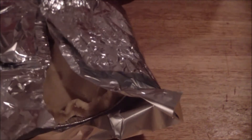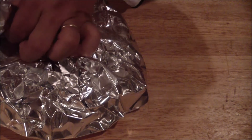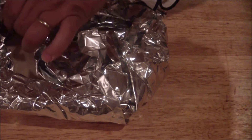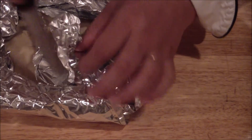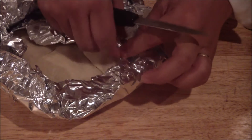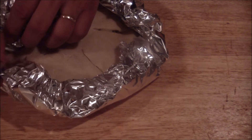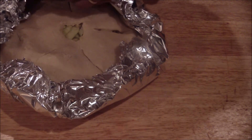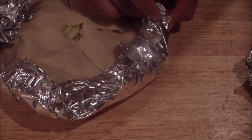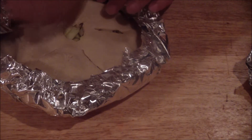Be gentle with it — you almost want to tent it. Just enough where it's covered. Then cut off the excess edges around. It's okay if it's loose. Just make sure the edges are covered because they will burn. You can also put egg wash on there.